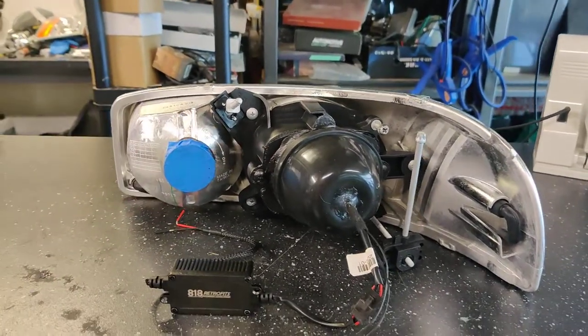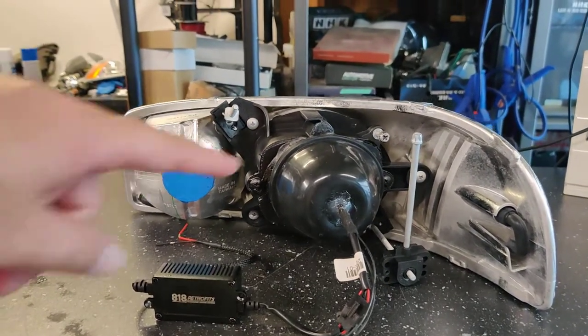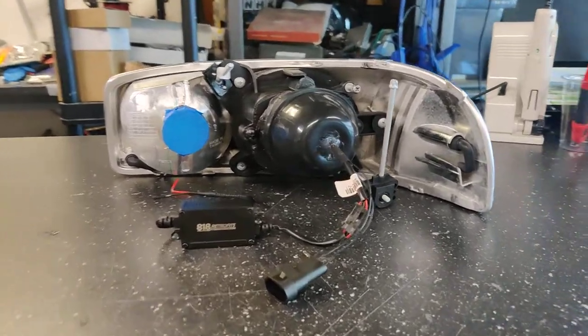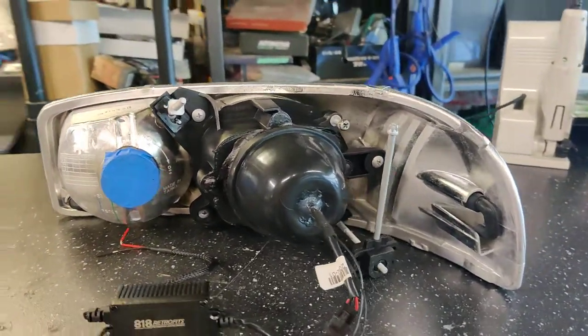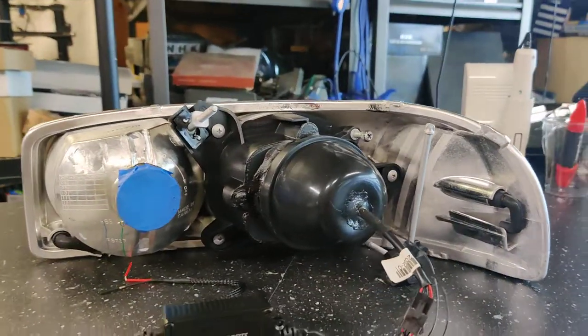We're using the custom bracket and designs plug-and-play bracket, and then we custom mounted a dust cap to provide protection for the bi-LED projector setup. We paint everything black so it looks really good and blends everything together.